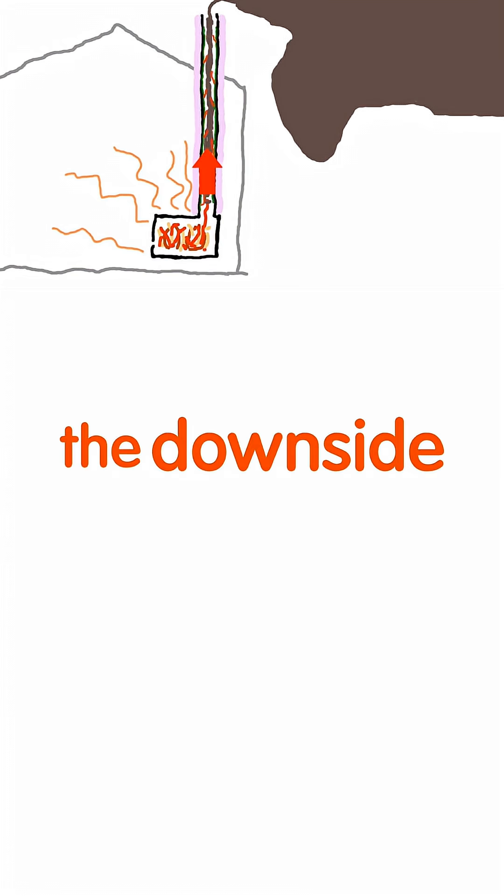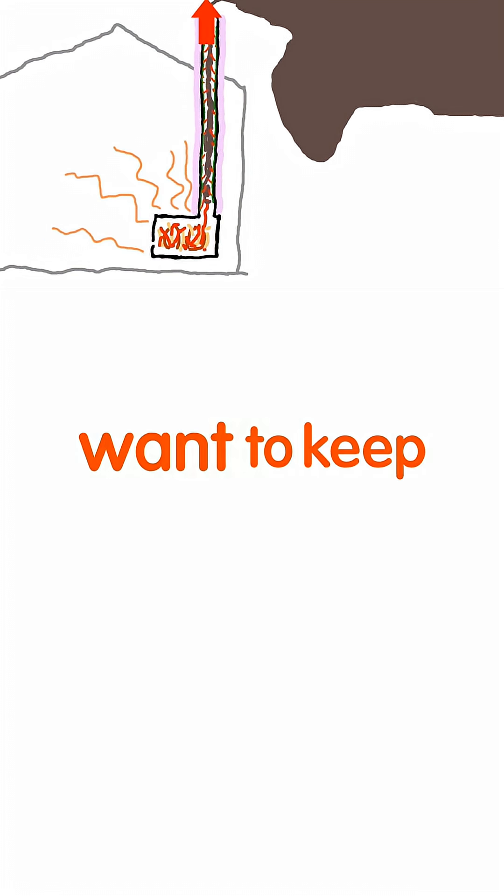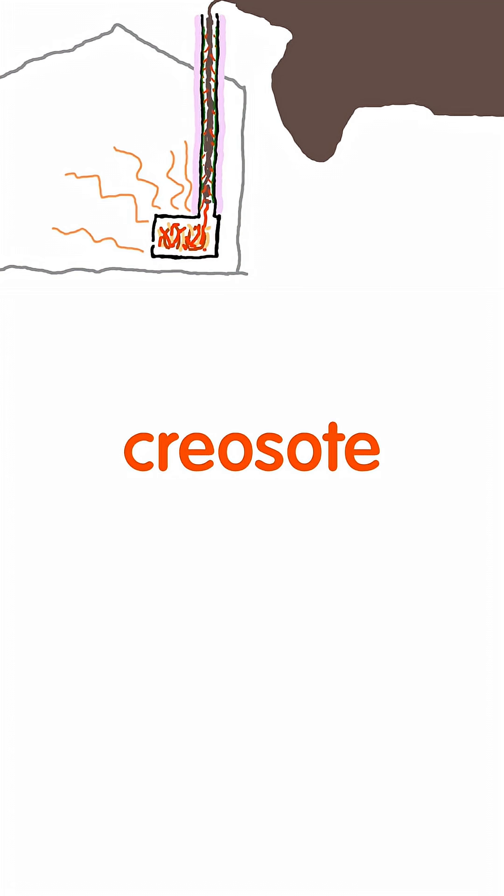The downside is that a lot of heat ends up going out the chimney. So, if you want to keep the heat in your house, you have to burn the creosote earlier.